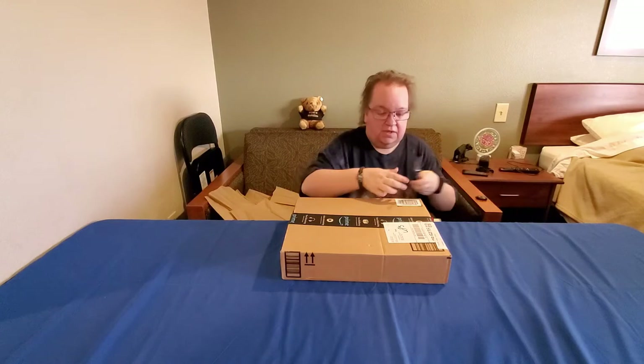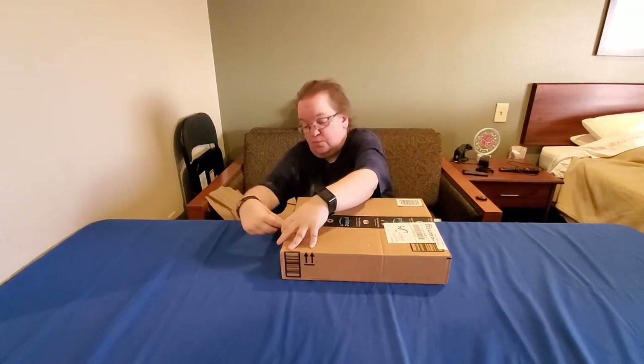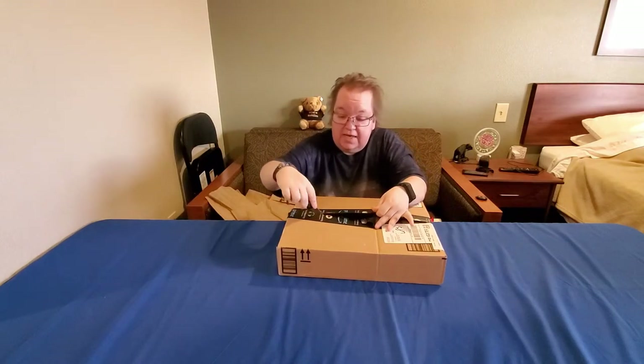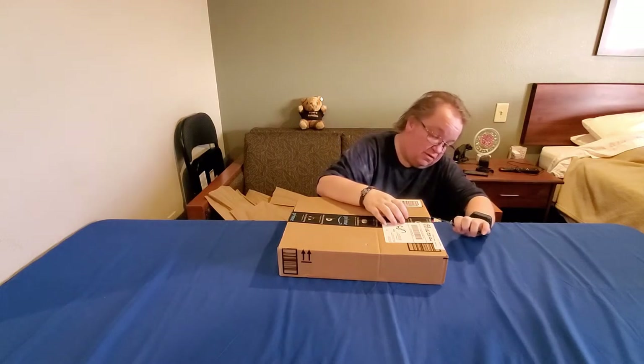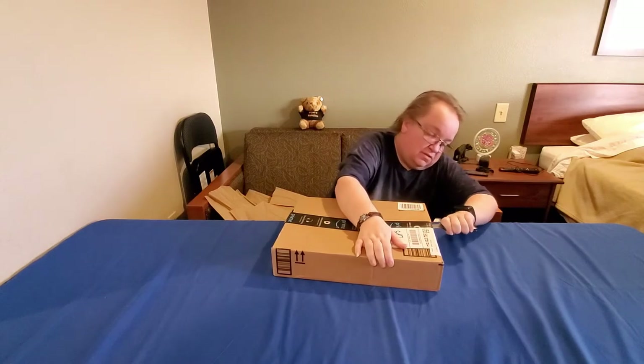This other package is also a Reddit Gift for me. David only signed up for one Reddit Gifts exchange this time — he did the Secret Santa, which we've already received and opened, though neither of us remembers what he got.